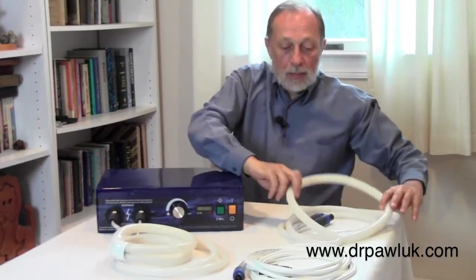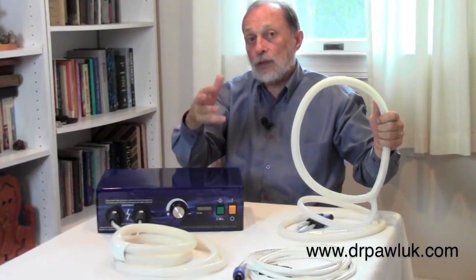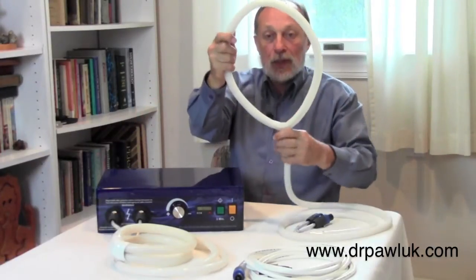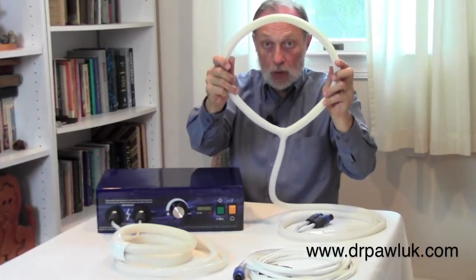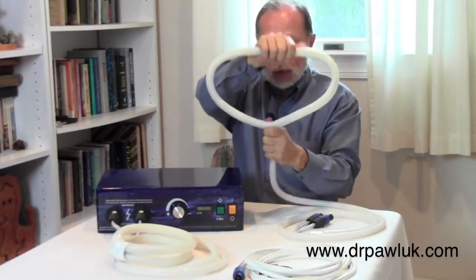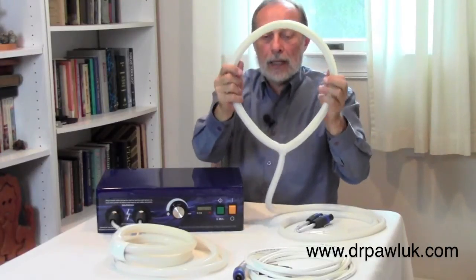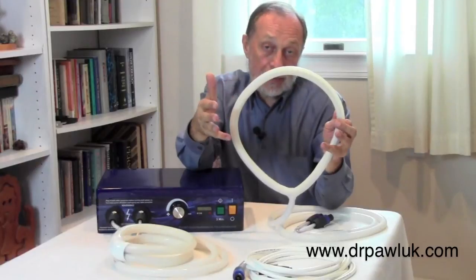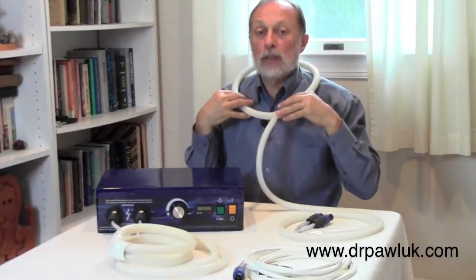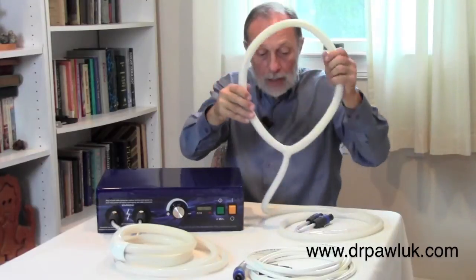The other two coils are long, and there are additional coils available for veterinary settings where you have to have a longer lead, like for example with horses. This is what I would call the loop coil, and you can configure it by squeezing it together, or putting it together in the other direction, or leaving it basically a big oval. It's usually used over the back or over the abdomen. Sometimes you can put it over a shoulder, or over a neck to get the shoulder area and cervical arthritis of the spine.